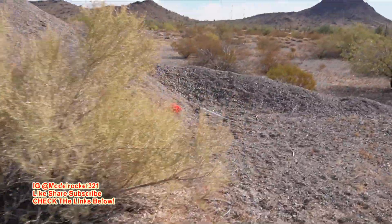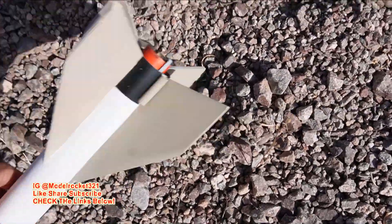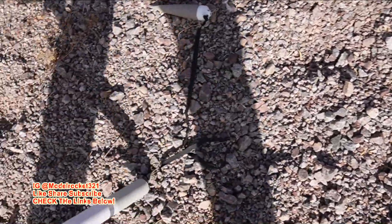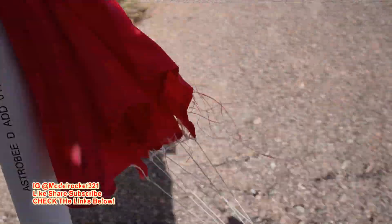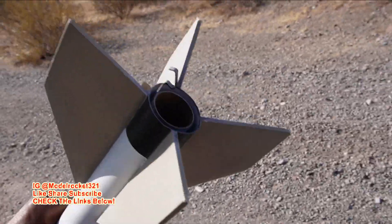Approaching the Astro BD — everything appears to be intact. Parachute, nose cone, body — landed in the gravel. All fins are good. The motor is gone — wow, it kicked out that D12-3! That's surprising. Engine hook and everything is there. Wow, surprised by that. Well, at least we got it back — that's a plus. I won't find that casing out here anywhere. Everything else is good from the Astro BD.